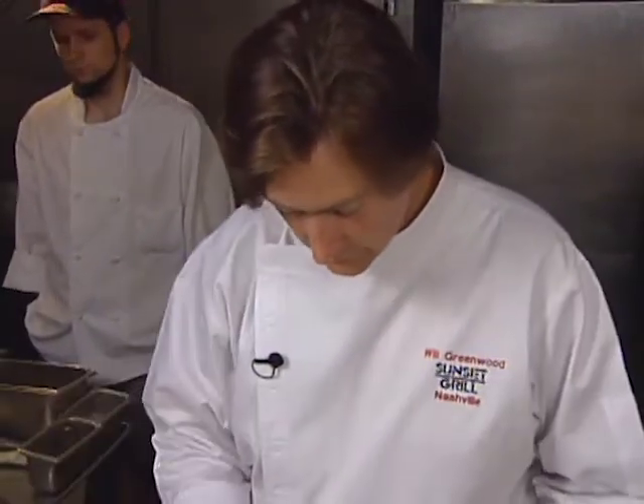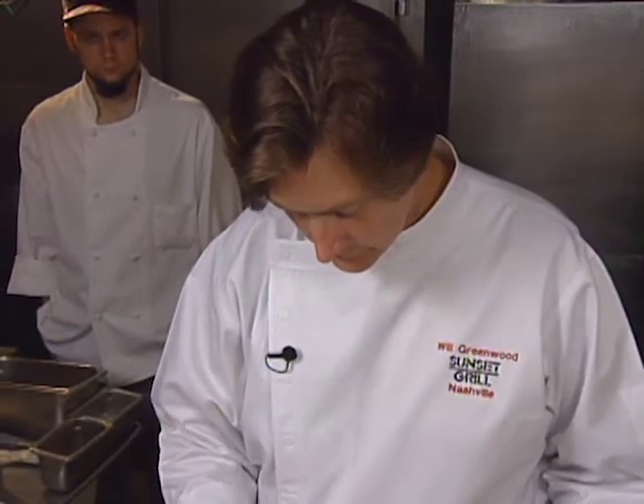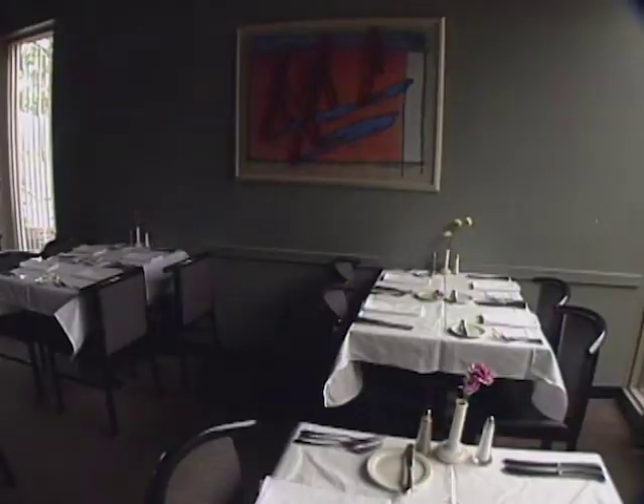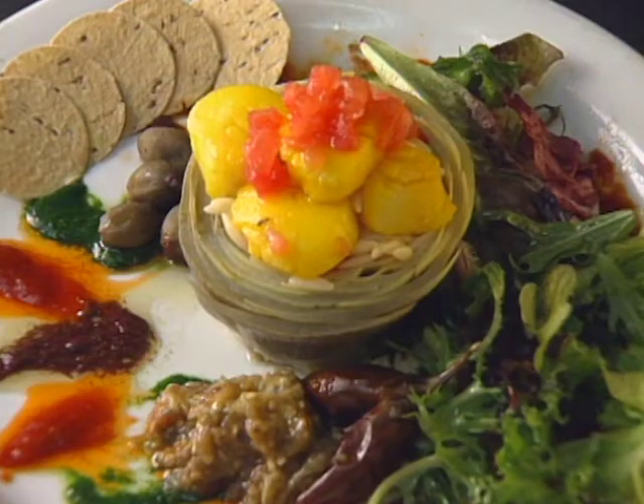Will Greenwood received national attention at the Tony Jefferson Hotel in Washington, D.C., much due to his careful research of Thomas Jefferson's cooking. Then he went to the Sunset Grill in Nashville — they do 1,200 covers a night. Here are his scallops with Mediterranean salad.